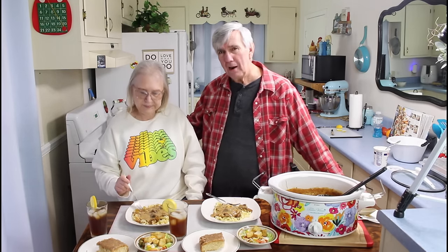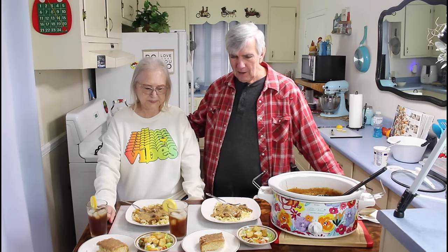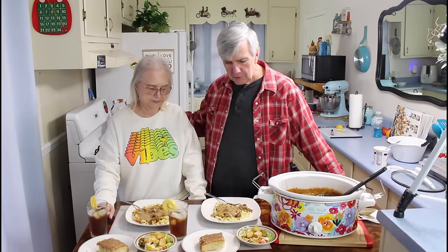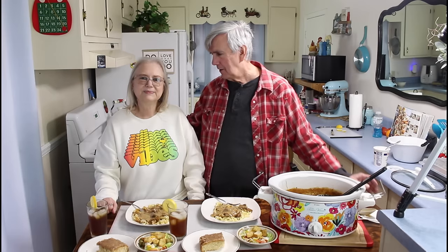We're both tired — we've been gone all day long and were up at the hospital, so it'll wear you out being up there for a long time. But we appreciate y'all watching our video. Hope you enjoyed this. If you try this beef stroganoff, let me know how you like it. Don't do like I do and forget to put the sour cream in, because you want that sour cream in there. Y'all have a great day and we'll see you on our next video. Do what you love and love what you do. Bye — have a great week.